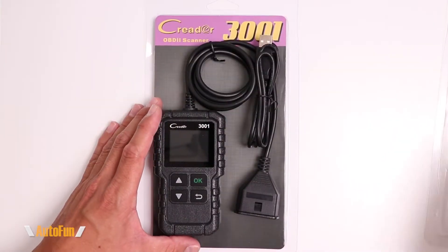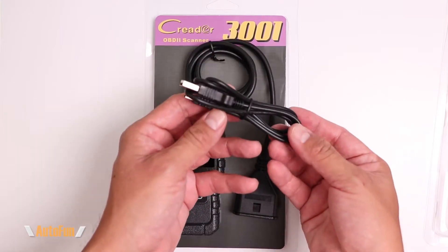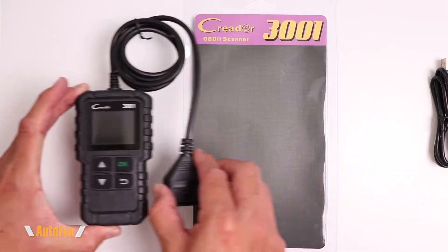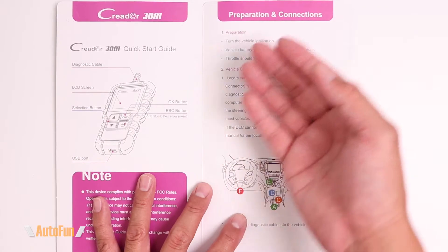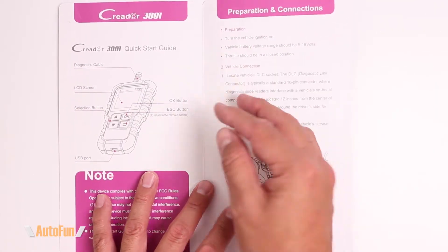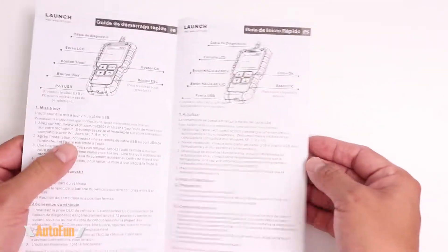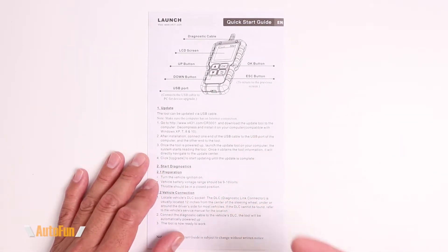Let's take a look at the Creator 3001 OBD2 scan tool. First off, we get this mini USB cable which can be used to upgrade the tool in the future, and we get the scanner itself. They have included a quick start guide that shows what each button on the scanner does, and instructions on how to find the OBD2 port on our vehicle. They have also included another set of instructions in six different languages showing how to update the scanner with our computer.